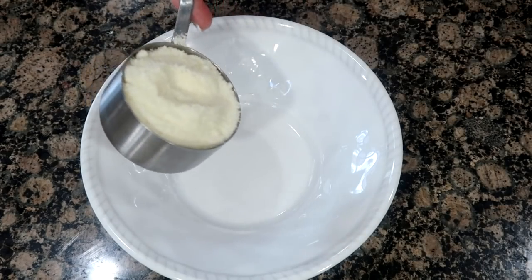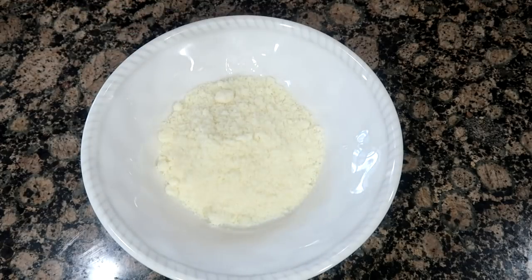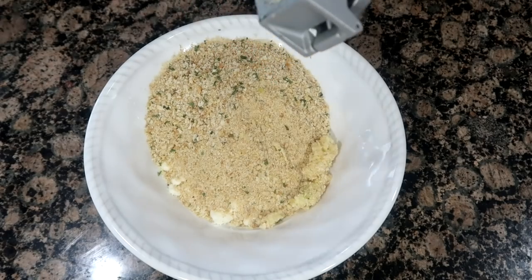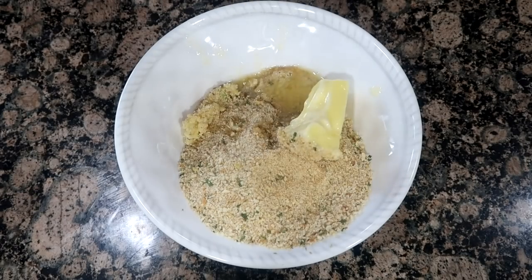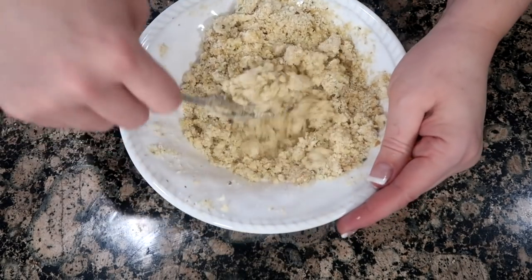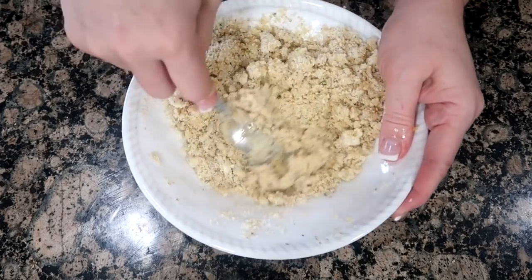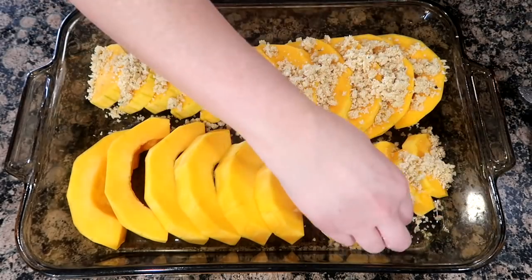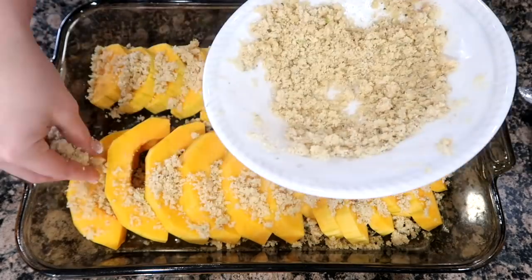In a small bowl, combine one-half cup of grated Parmesan cheese, one-half cup of Italian seasoned breadcrumbs, two garlic cloves minced or chopped, and one-fourth cup butter. Combine that together, then sprinkle the mixture over the squash, making sure each slice is coated with cheese and breadcrumbs.